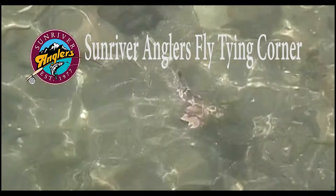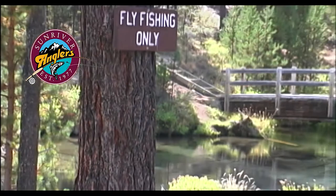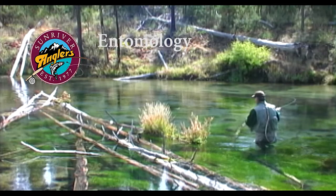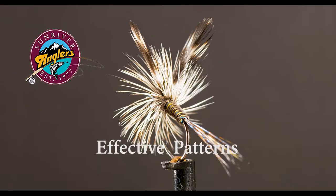Welcome to the Sunriver Anglers Fly Tying Corner, where each month we bring you a new fly pattern to give a try on our Central Oregon lakes and rivers. In addition to showing you how to tie each pattern, I'll feature fishing technique tips and tricks, and I'll cover some of the entomology behind each pattern to help gain a better understanding of the bugs that we're trying to imitate.